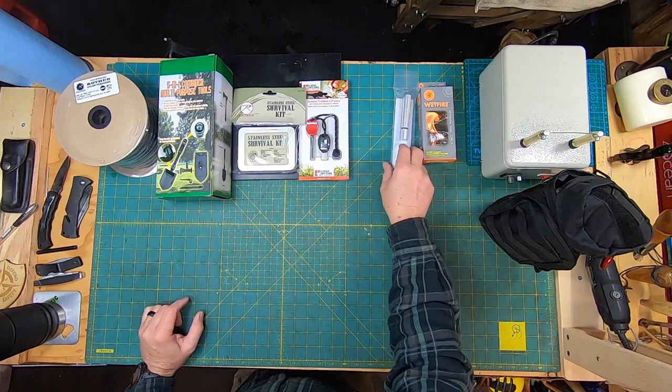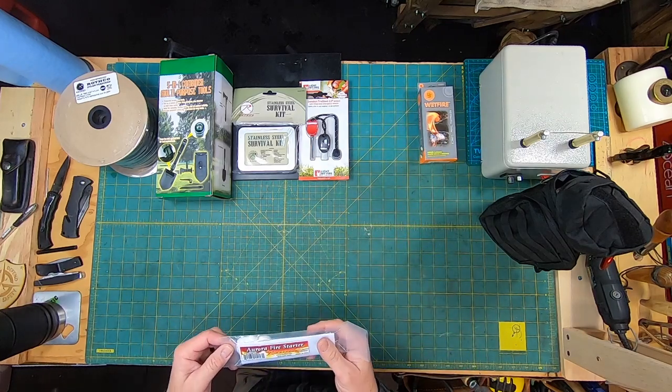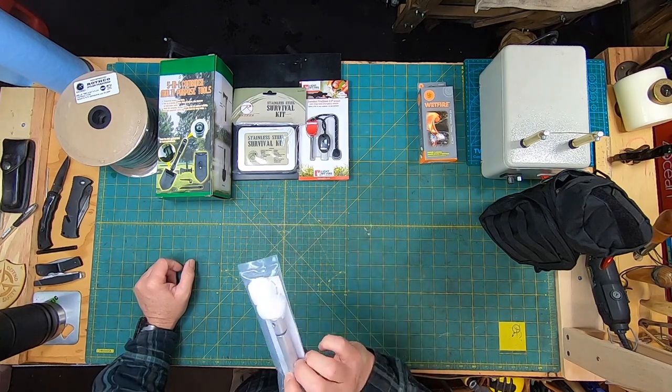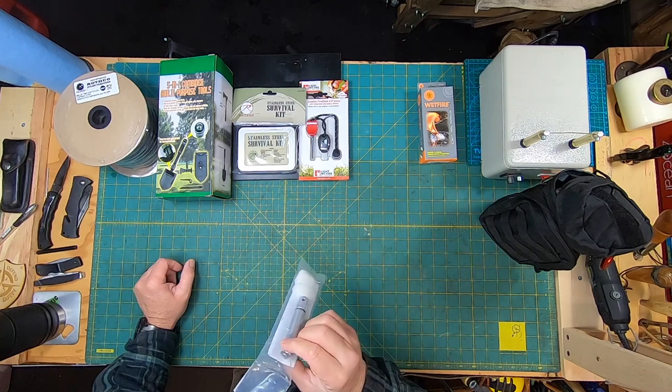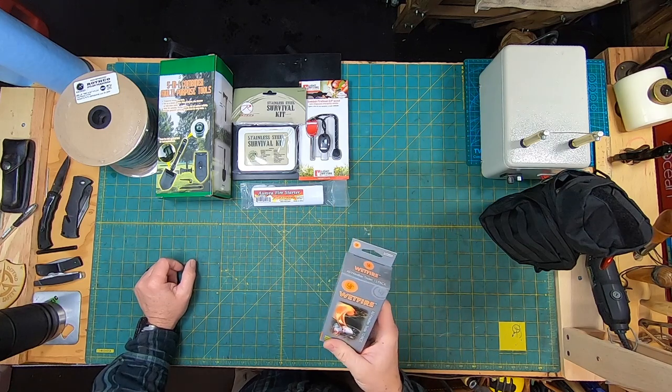The next one we got was the Aurora fire starter. It's got a stainless steel blade as well. I'm kind of curious about this one — I haven't opened it up yet to really see how it works and what's all involved with it.